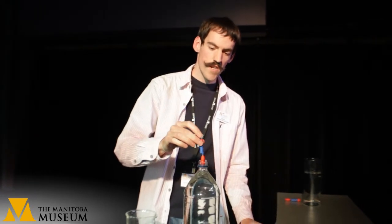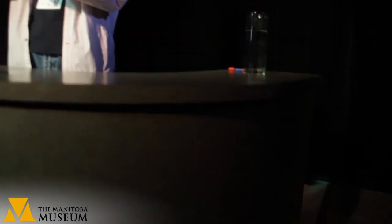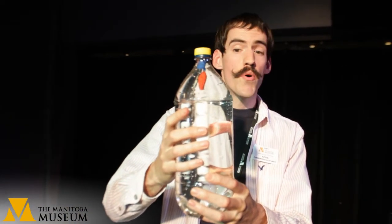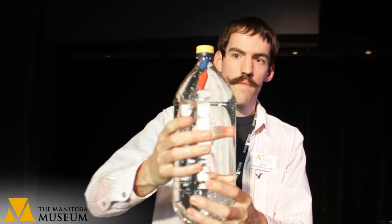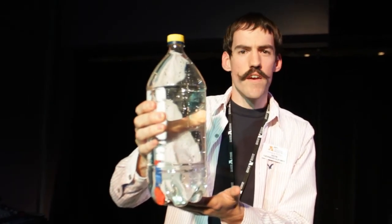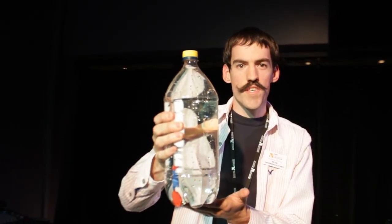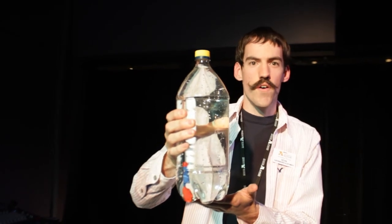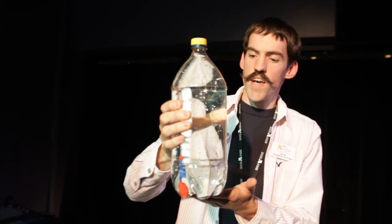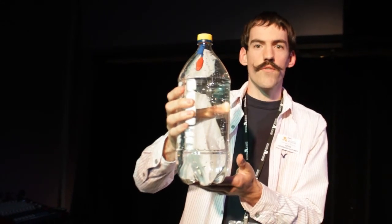Now put in your diver, and lastly screw the cap onto your pop bottle. To make your diver sink, just push on the sides of your pop bottle. What happens is we are squishing the air inside our pen cap, making it smaller and putting all that air in one corner, like we saw in the petri dish — it becomes heavier and falls to the bottom. To get your diver back up to the top, just let go of the sides and he floats to the surface.